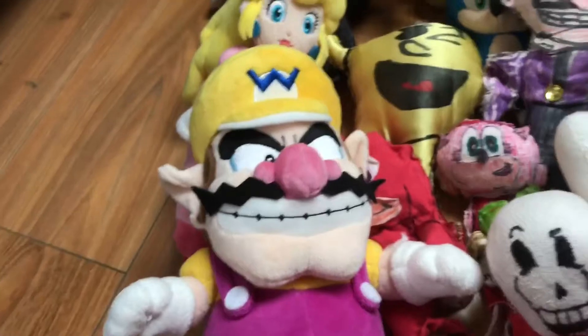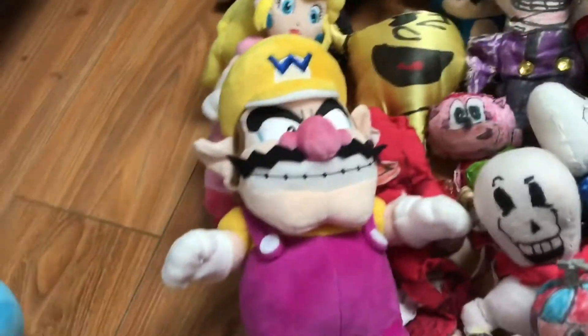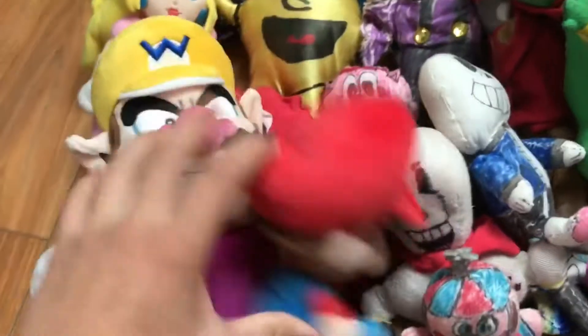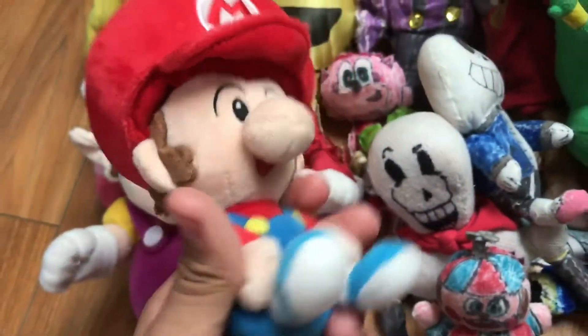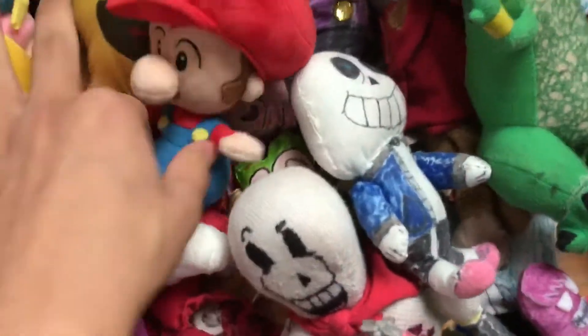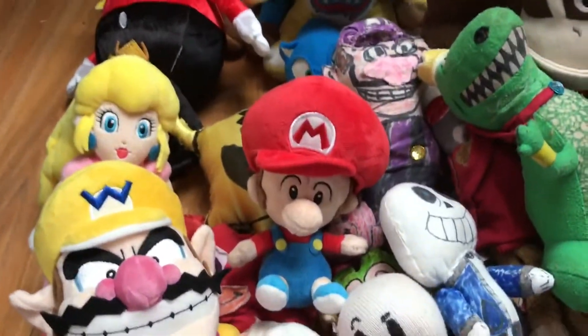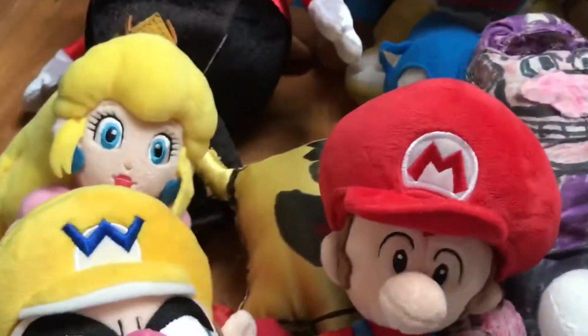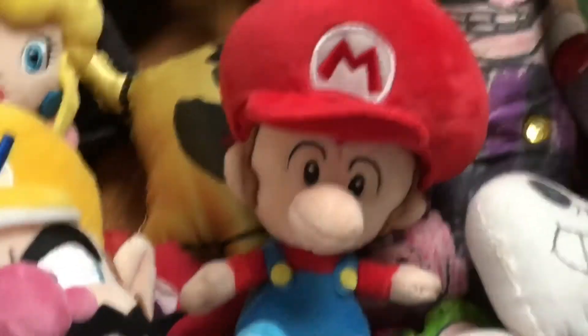Next we have Baby Mario. I got this one from Target. From my series I made a Mario, Peach, and Baby Mario family.